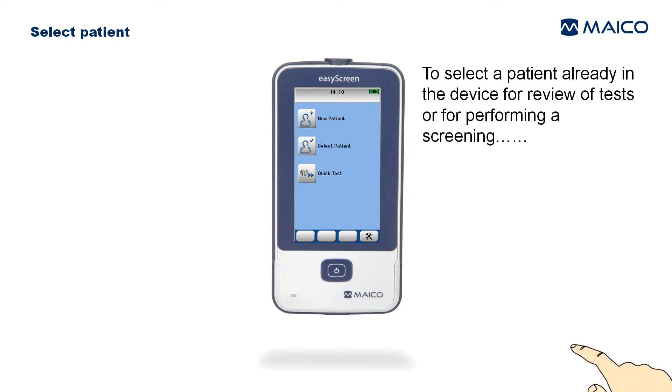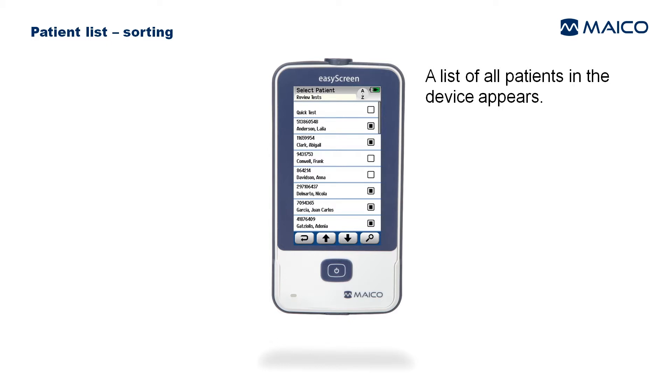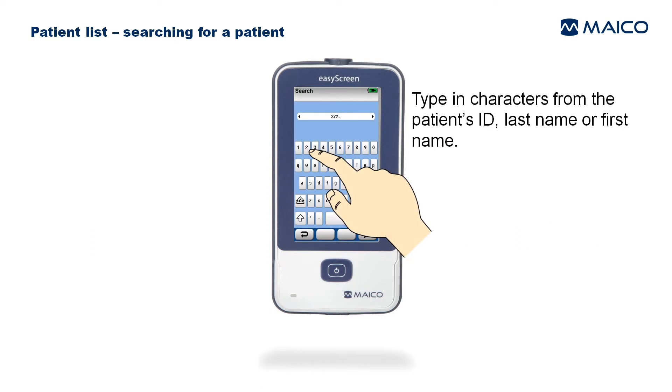To select a patient already in the device for review of tests or to perform a screening, select the Select Patient button. A list of all patients in the device appears. You can sort the list by most current test date or alphabetically. Patients without a test are always at the top of the list.